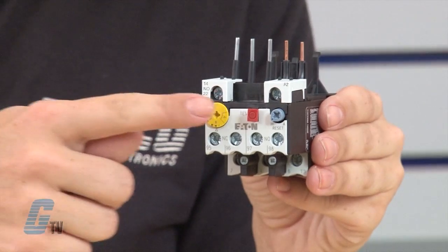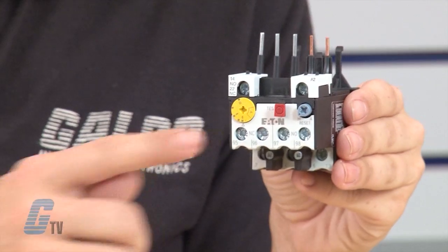The XT OB models are available in either contactor mounted or separately mounted versions. XT Series Thermal Overload Relays include a test button for simulating an overcurrent situation, normally open and normally closed auxiliary contacts, and a selectable manual or automatic reset.